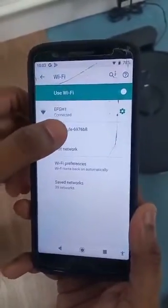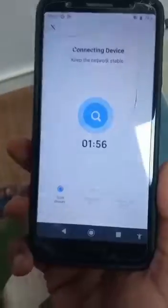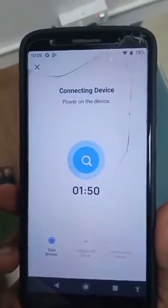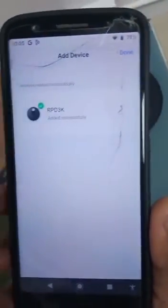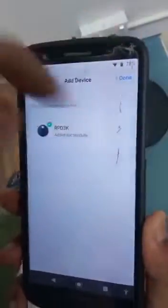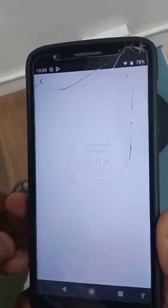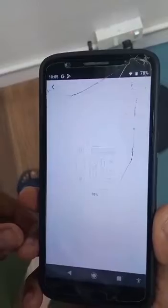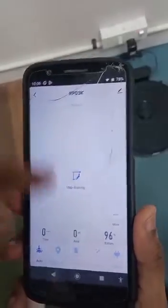A Smart Life ID will be displayed for the PD series — connect through it. Once connected to that Smart Life ID, a pop-up will indicate network configuration, please wait. After that it will be connected. Tap Done and the device will be added. This is the main screen of the app.